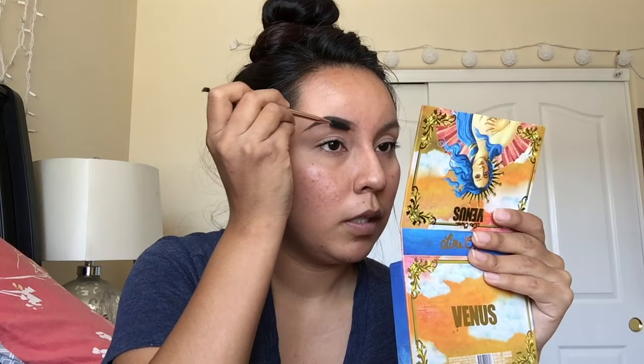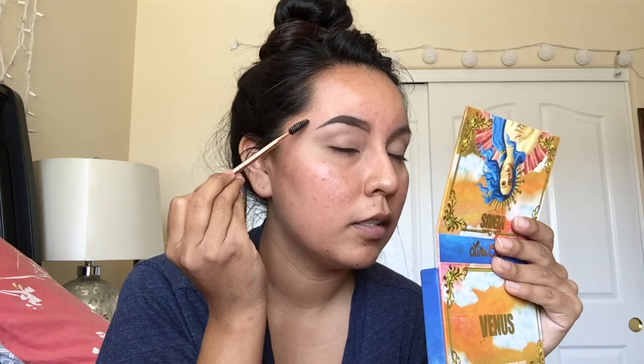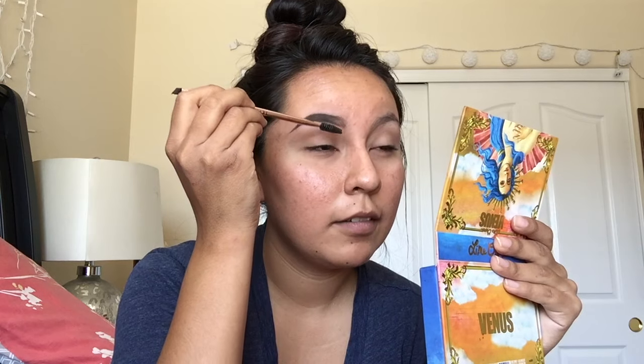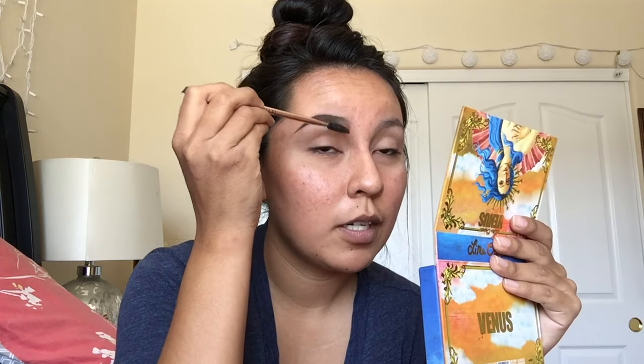At least go with your hair growth. My hair goes down and out this way, so I'm gonna brush it this way. And then on the inside, it kind of goes up and out, so I brush up and out.